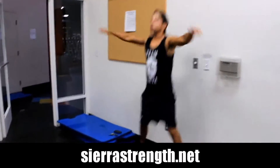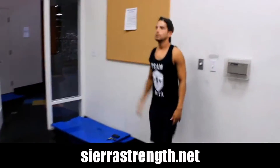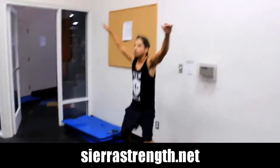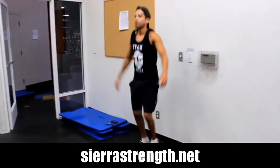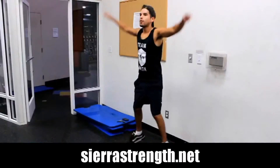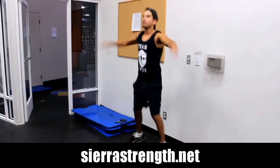Here we have Gabe demonstrating jumping jacks. Most of you watching have probably done jumping jacks in the past, whether it was in high school, middle school, or the military. If not, you're just going to go ahead and jump, starting in a shoulder-width stance.